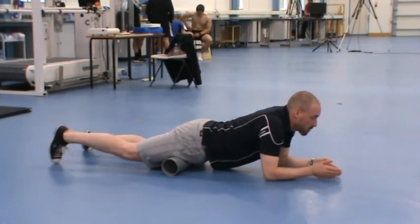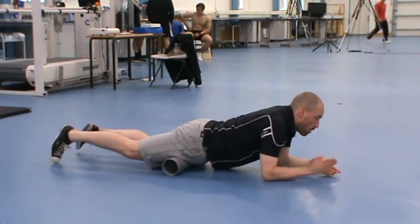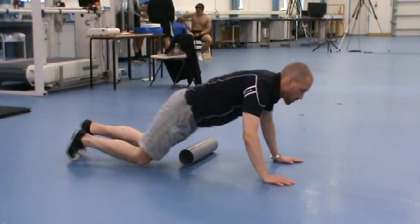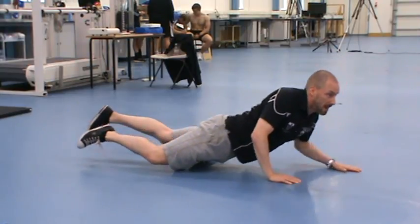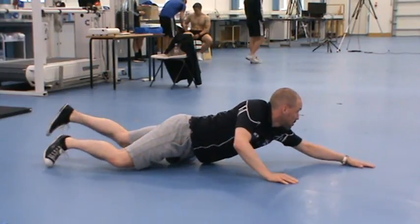If you want more pressure, work your way through on one leg — shift that roller over, same start point, same finish point, but stick this leg out to the side. Then just roll like that. You can actually lift the foot off if you want to get more pressure down through that quad.